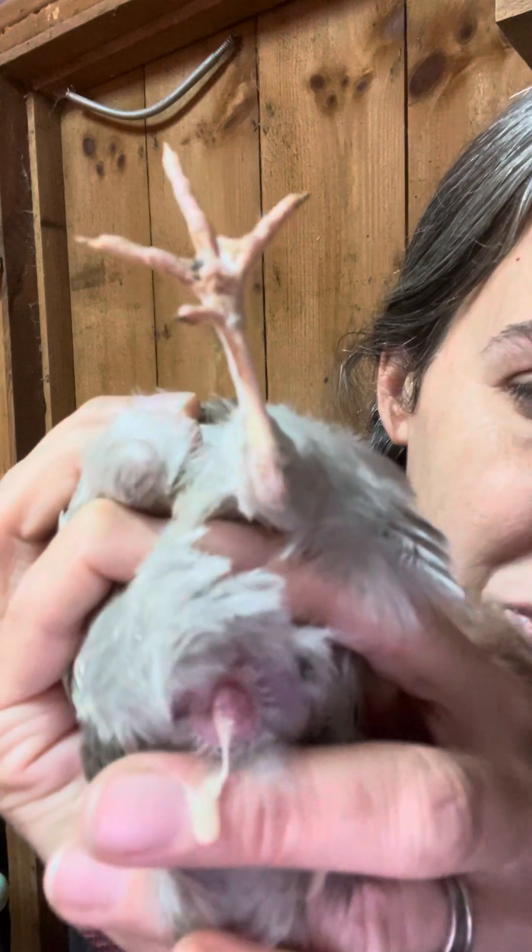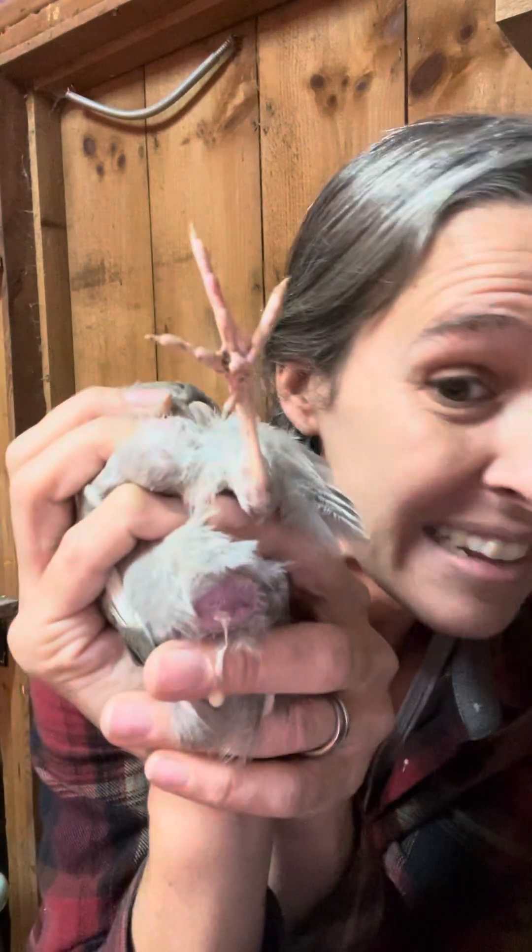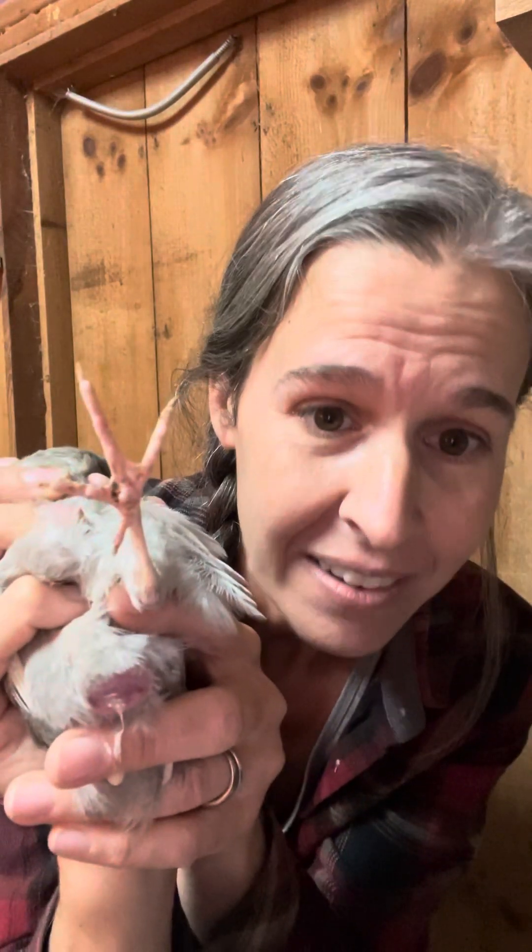Sometimes there's a little bit of poop juice bubbles, but none of that meringue. Oh, she pooped on me. So that's not the meringue that we saw with the male — not the meringue.